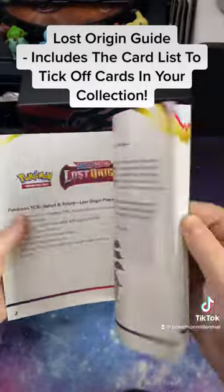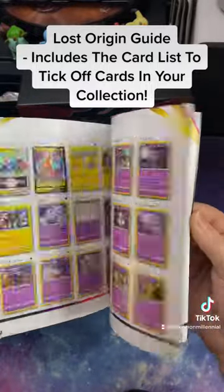So we got a Lost Origin guide so we can tick off all the cards in the collection.